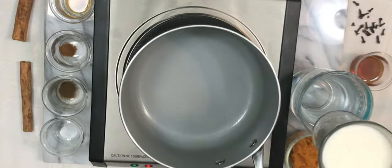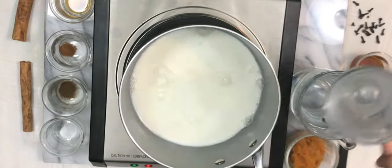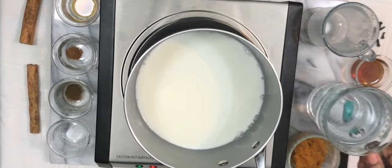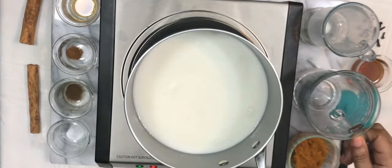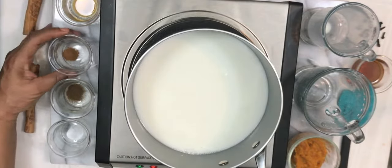In a large saucepan over medium heat, we're going to add in one cup of milk. You could use coconut milk, soy milk, almond milk, rice milk — any kind of milk that you like. Now we're adding in one and one half cups of water. Now we're adding in one half teaspoon of cinnamon.